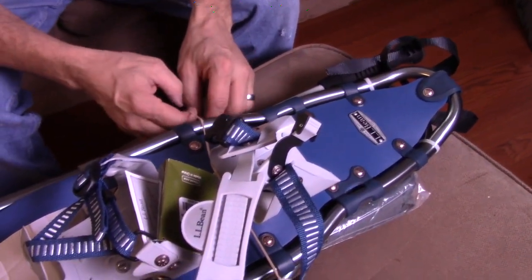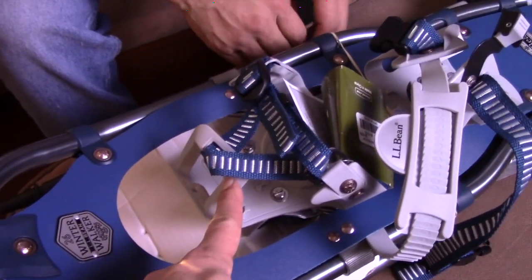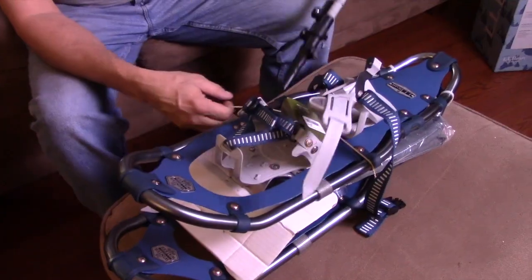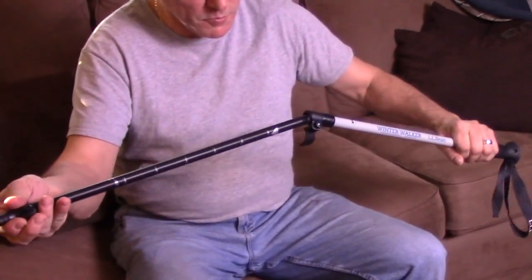So the reason I picked these is because it has the hard plastic front where the toe is. I really wanted some support there at the toe for walking around. And they're supposed to be like one, two, three — easy on and off. This was an entire set through L.L. Bean.